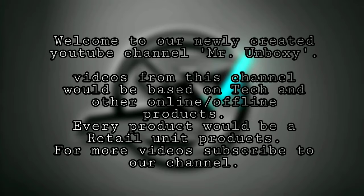Welcome to our newly created YouTube channel Mr. Unboxy. Videos from this channel would be based on tech and other online or offline products. Every product would be a retail unit product. For more videos, subscribe to our channel.